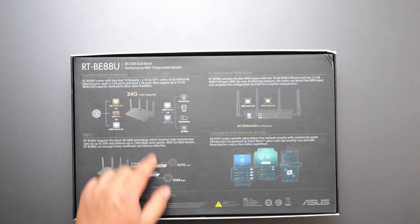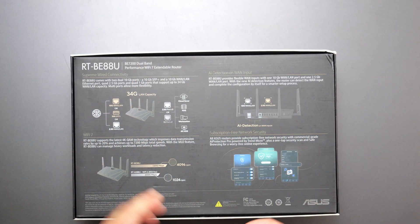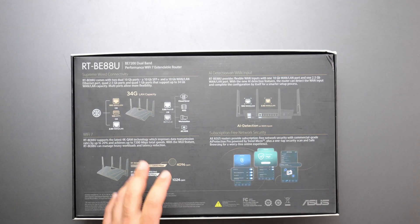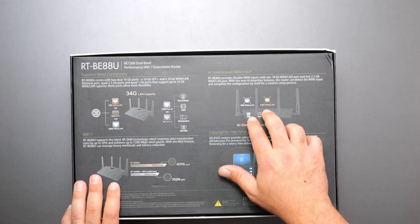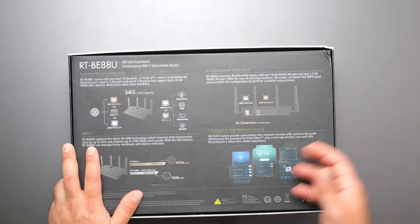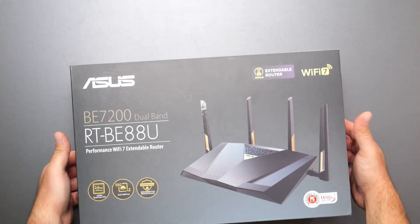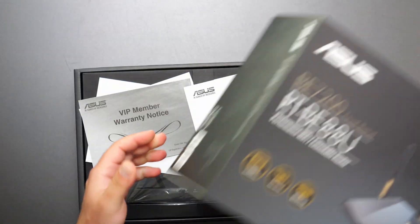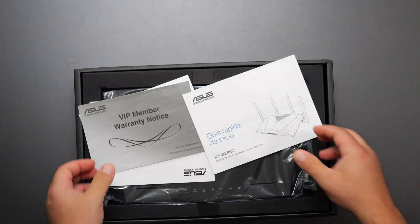It has a speed rating of BE7200. It is a dual band, so it has a 2.4 and a 5 gigahertz band. We got some 10 gig ports — a 10 gig Ethernet and 10 gig SFP+. Auto detection for the WAN. We got MLO, multi-link operation, because it's Wi-Fi 7. And we got AI protection, which gives you enhanced network security features — that's included, so you don't need a separate subscription.